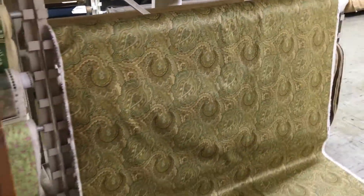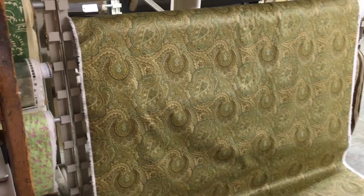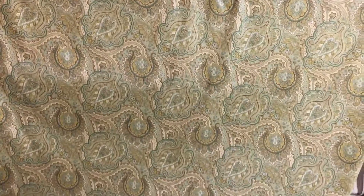This overall green-themed paisley-esque — although it's not a paisley, but it has a sense of feeling a little bit like a paisley — is a printed fabric. It is 54 inches wide. Here's the color you're seeing.